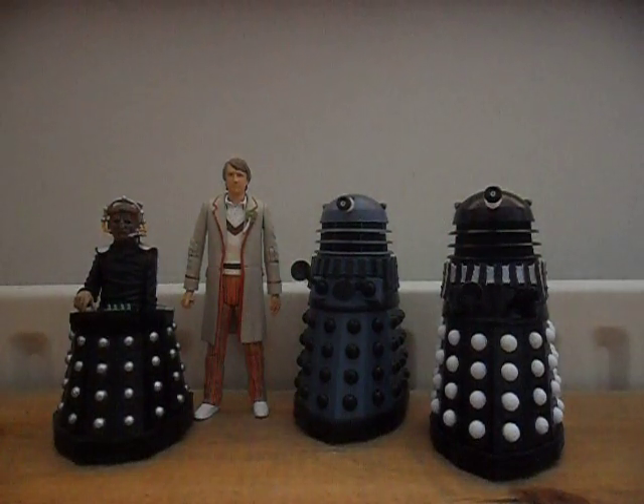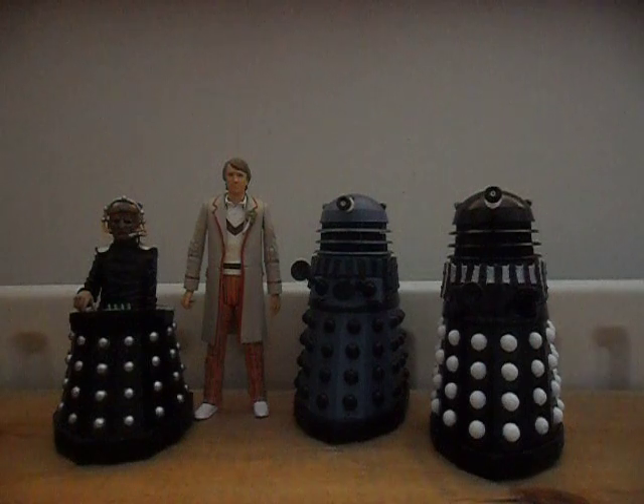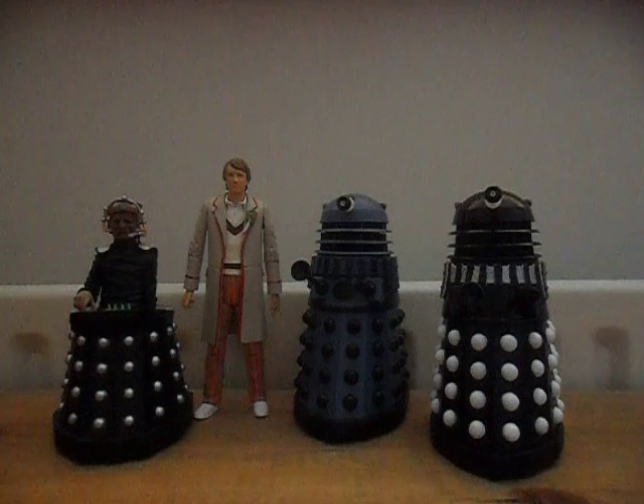Hi Youtubers, welcome to Dr Figures channel. This will be my first review in quite a while because I've been very busy lately with school. I should get back to doing reviews quite soon — I'm starting again now and I leave school in about 6 weeks, so I'll have plenty of time to do more reviews with all the forthcoming figures.